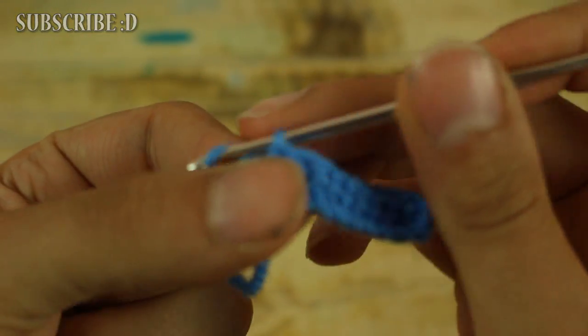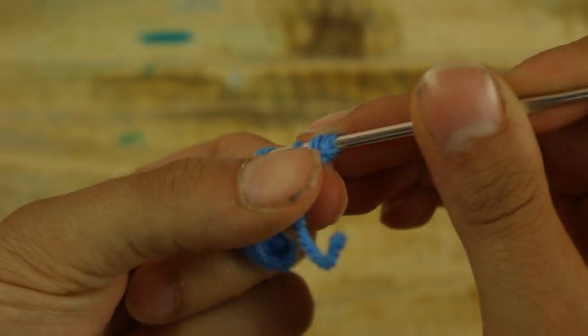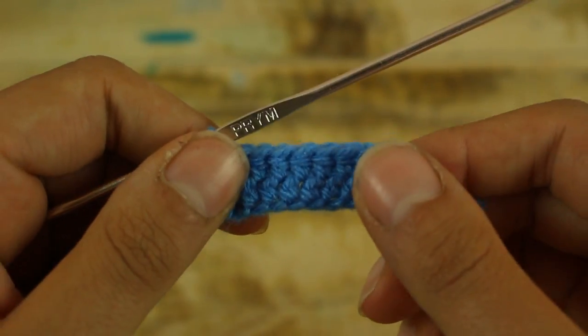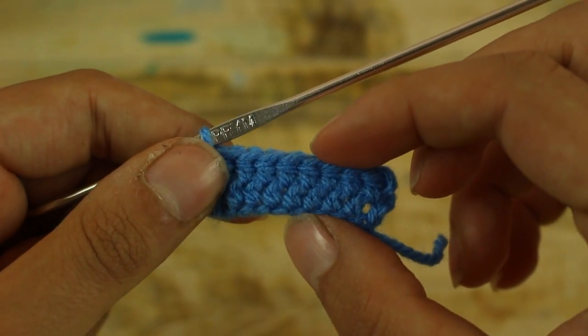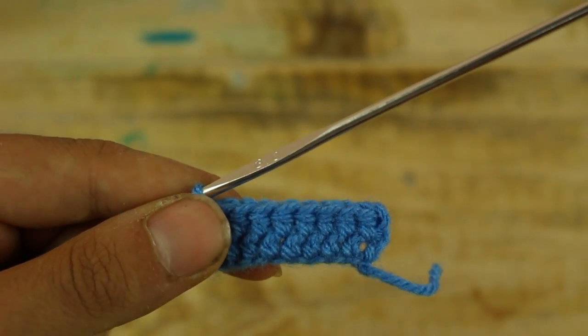Now make 2 chains, turn your work and work 1 half double crochet in each half double crochet until the end. We have to work in this way rows of half double crochet. We made 2 rounds, then make another 6 rows of half double crochet for a total of 8 rounds.